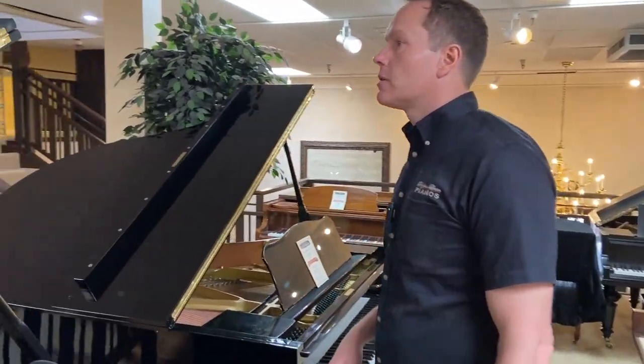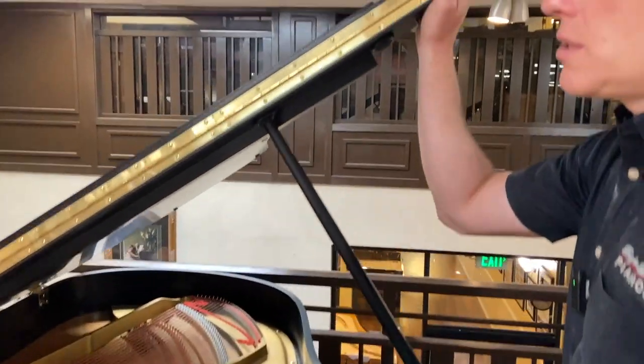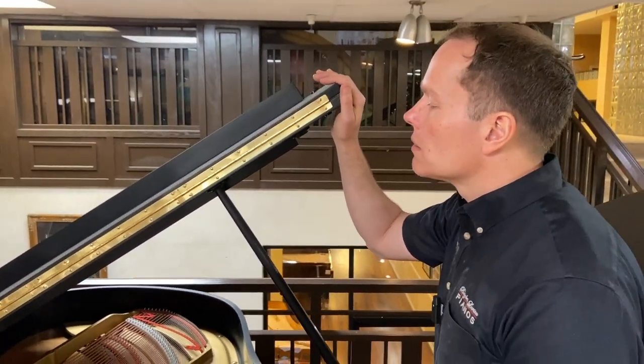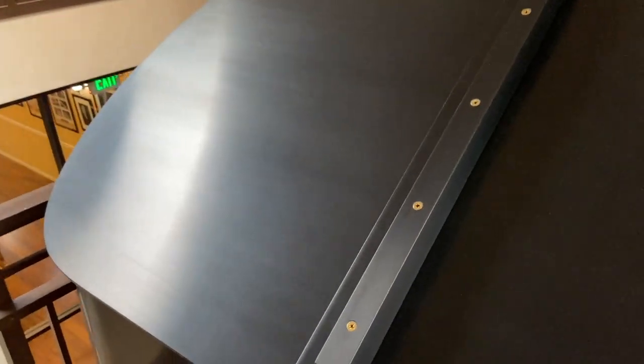The piano's also been refinished. It's in A condition, if not A plus. You can get a feel for it — it's just perfect.